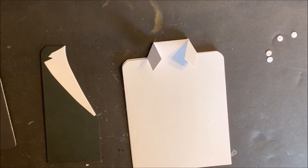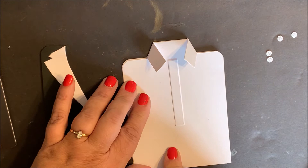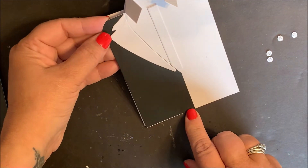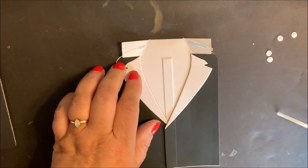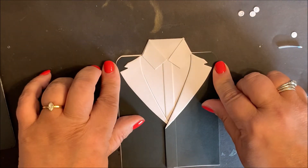Now we're going to assemble our card. We're going to start with the dresser die from the Couture Collection. Add adhesive to the trim for the dress shirt and center in place. Next, add adhesive to the back side of the suit jacket, line up the edges and secure in place, and then repeat with the other panel. Add adhesive to the collar and then fold in place.